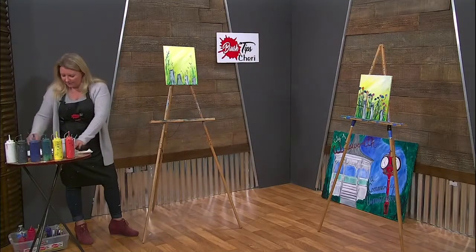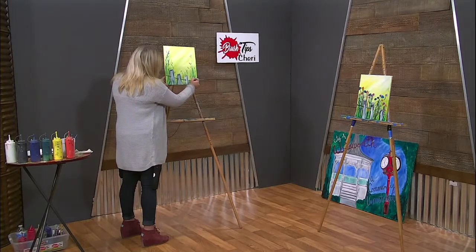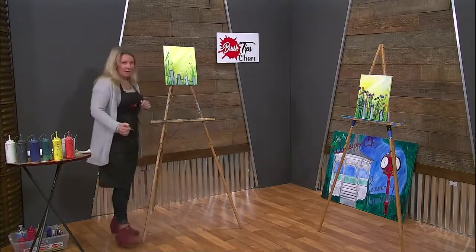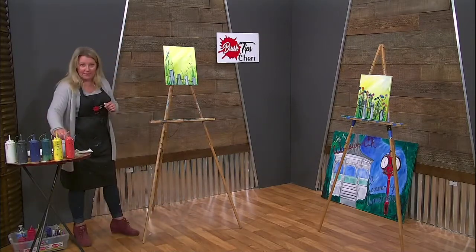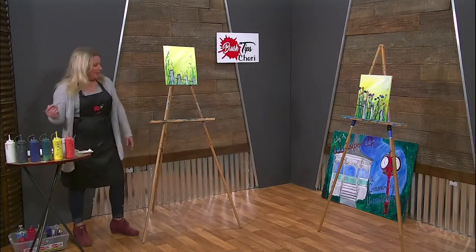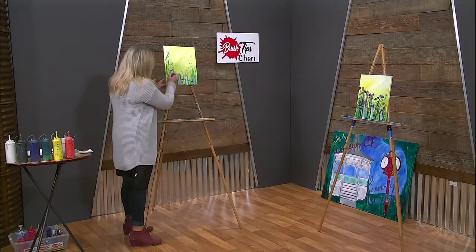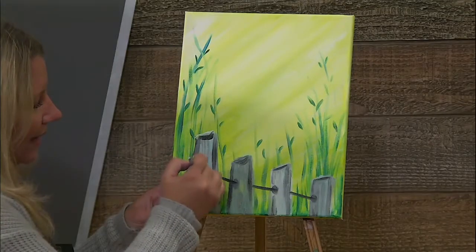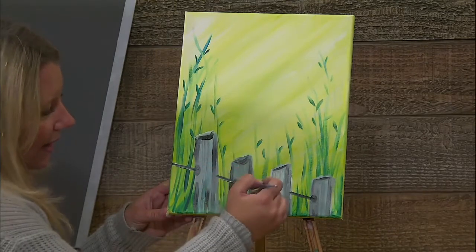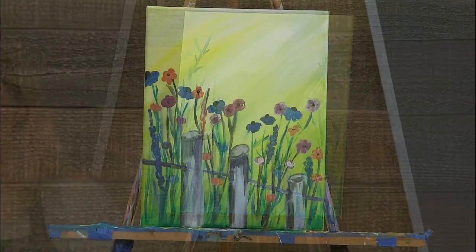I'm going to add this post line right here, starting in black, because I'm going to add white over it in a minute. Do you see how I did that? They're like dash marks. Clean off my brush real good — I'm going to come right in with the white and add the white right over top of that. See how it just kind of makes it look like a stick or a fence post line?